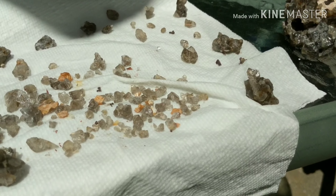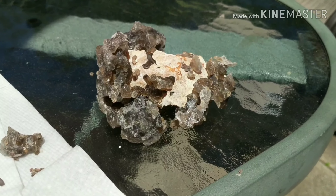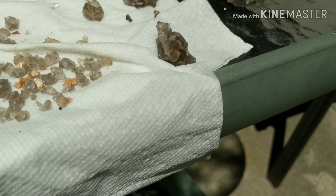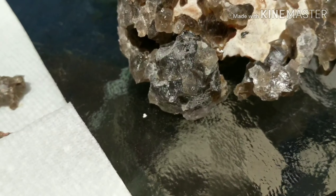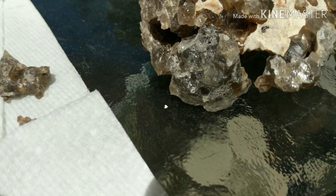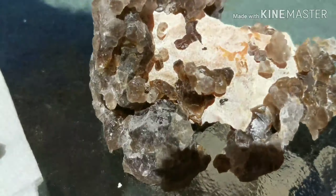Okay everybody, that's what's left of that big chunk of calcite and quartz from the McDonald Mine. I etched it for probably three hours. I'll probably eventually etch it all, but I'm gonna leave it as is for now. You can see right there there's a zircon.